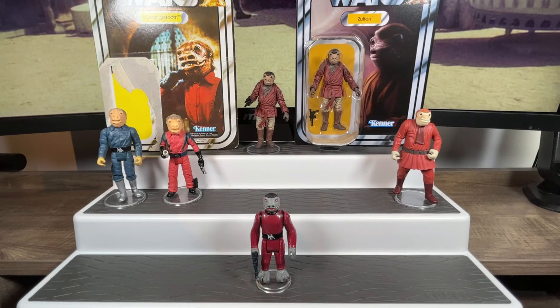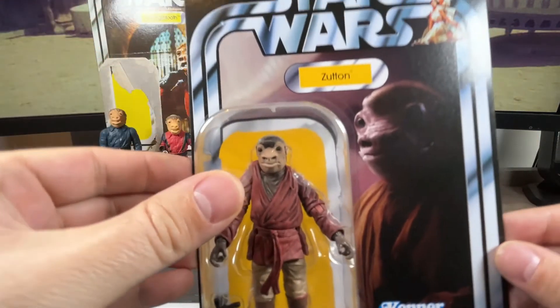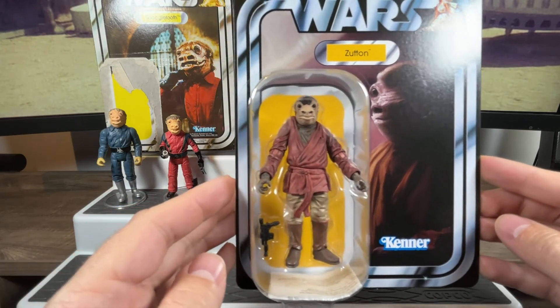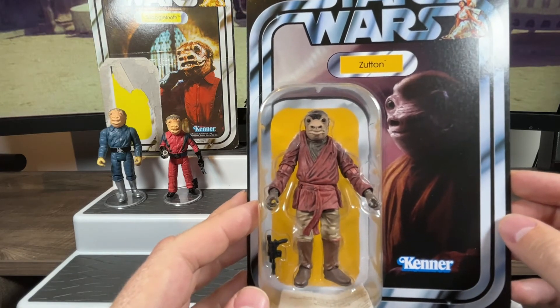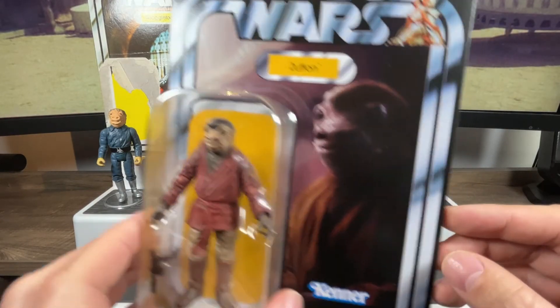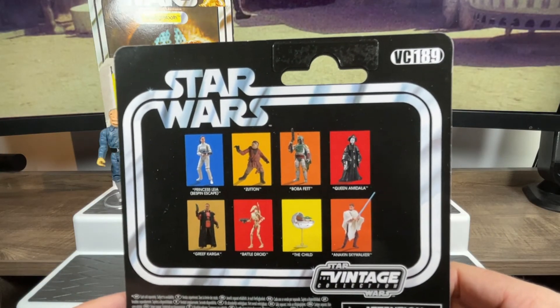That was a dream come true. I would have preferred the Snaggletooth name pill on there, but I'll settle for Zutton. It looks amazing on the card back — the original Star Wars card back — the name pill is awesome, the Star Wars logo is awesome, the Kenner logo is amazing. The figure sits nicely in the bubble with a nice yellow background and he has his blaster on the side. On the back he is VC number 189.